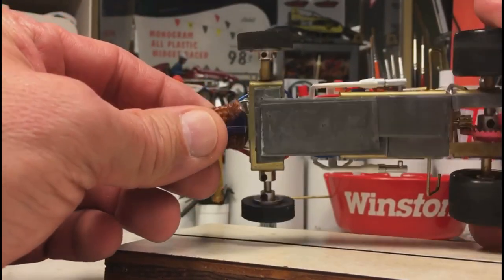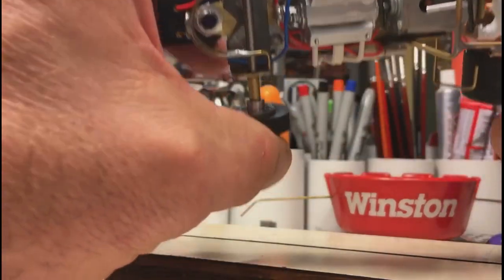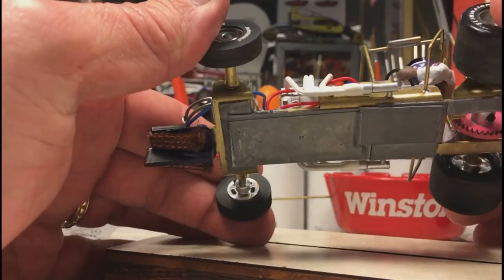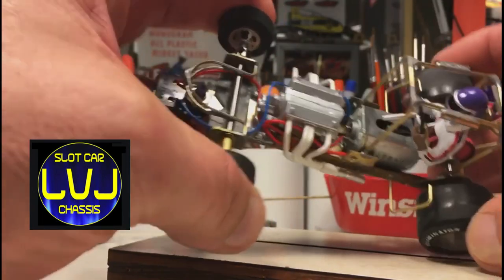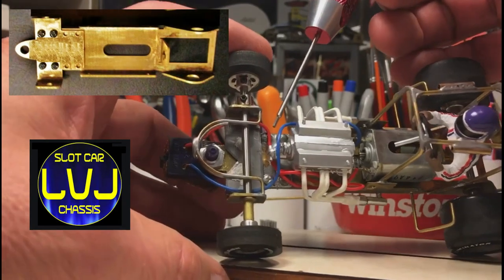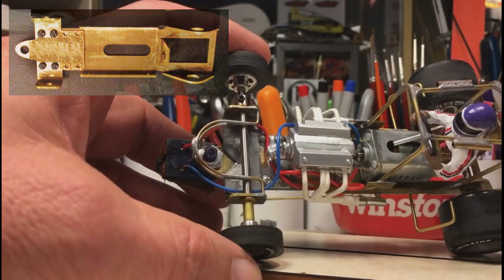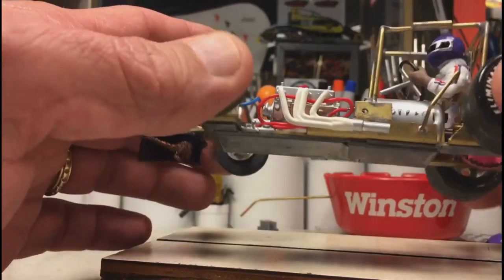Pretty simple, straightforward build — nothing too complicated. On this one I did utilize the LVJ and its mounting points. Once they were screwed in place, I soldered them so they will not come out or loosen up over time.